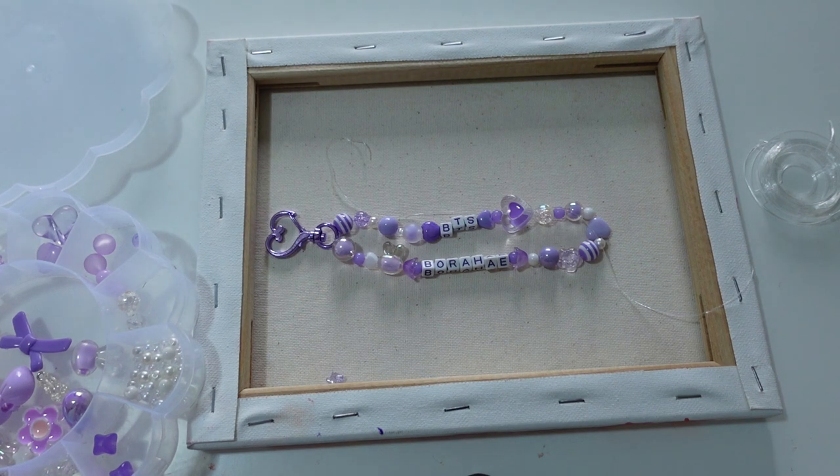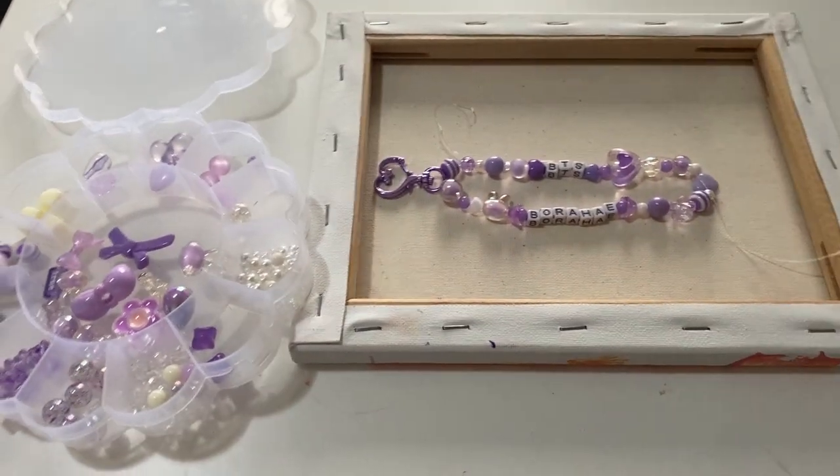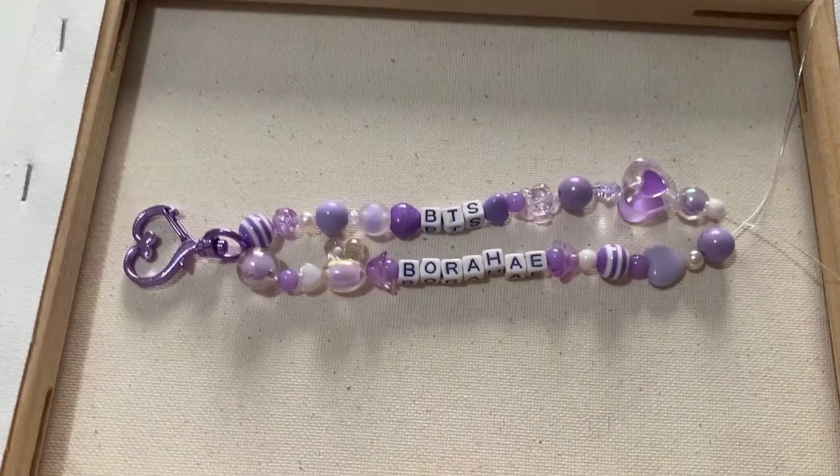Are we feeling a darker purple or pale purple? I want the feel of this one to be soft. Well my camera died, but I think this looks okay.